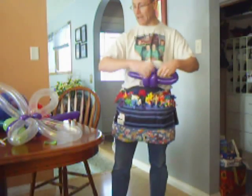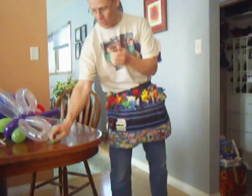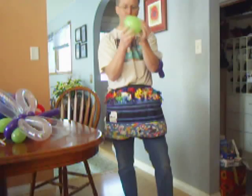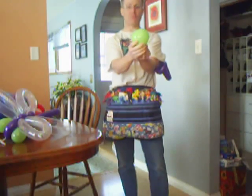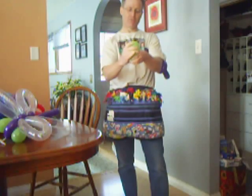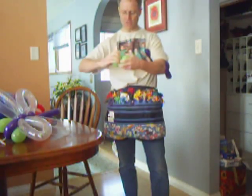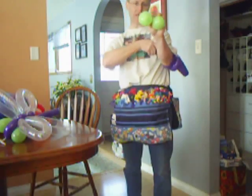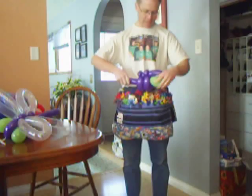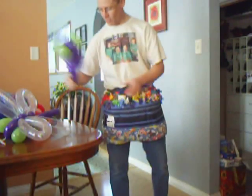Then I like to use a lime green heart balloon there. But if you like a different color, use a different color. Blow it up not all the way until it's approximately round. Give it a tie. Split it in half — approximately half. And that gets pushed into the front here, right like that. So those will be the eyes. We'll put that down.